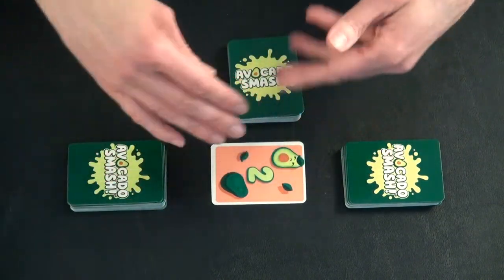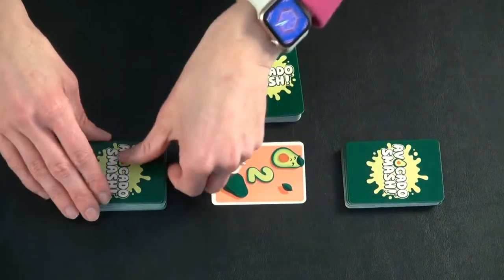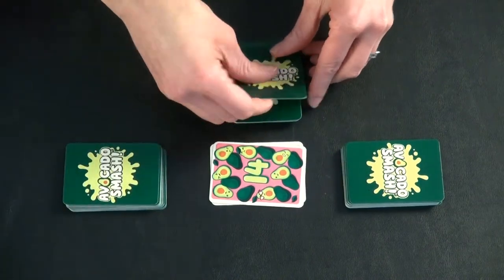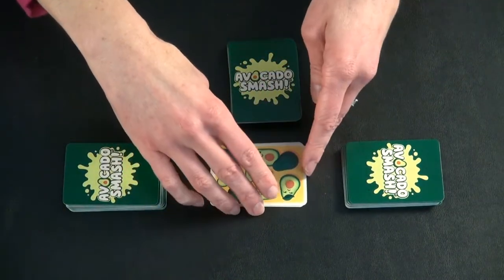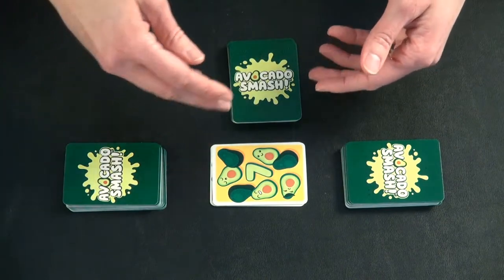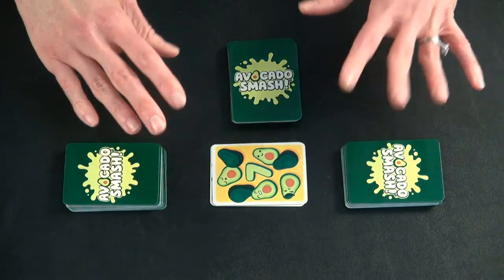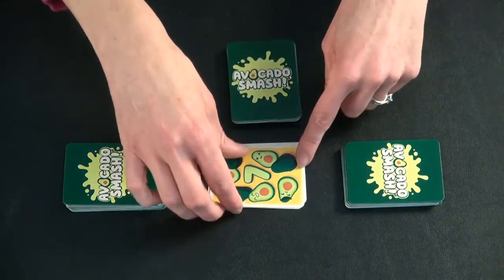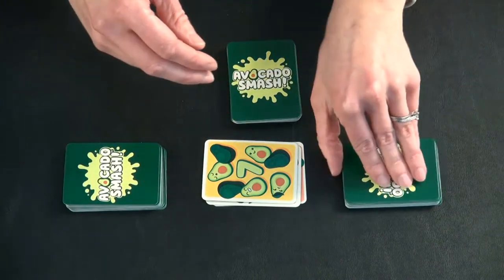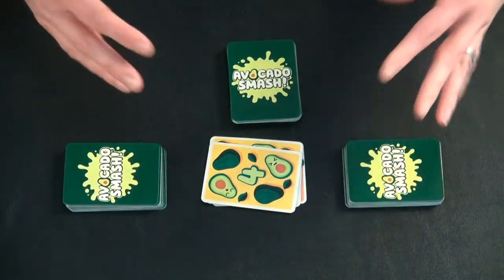Each person, as they play a card, counts up until you get to 15. So they'd say one avocado, two avocado, three avocado, and so on until you get to 15, and then you restart back to one if you haven't smashed anything by then. The purpose of the numbers is if the number you say and the card you flip out match — so if you say four avocado and a four comes up, then it's a smash.